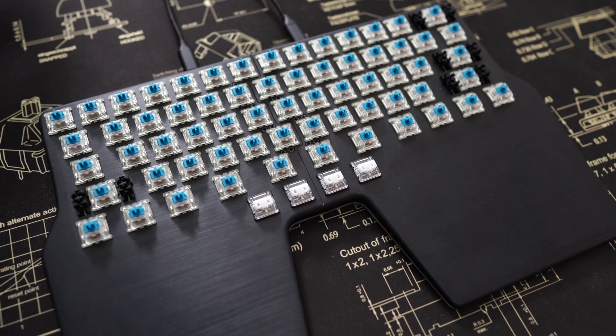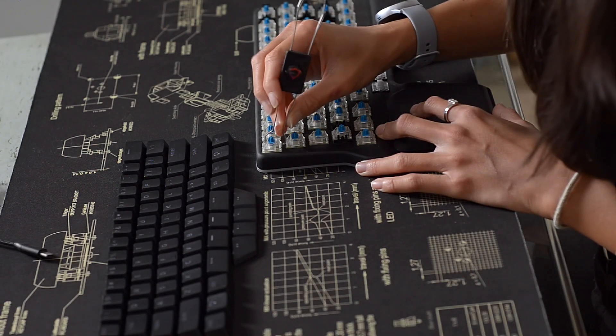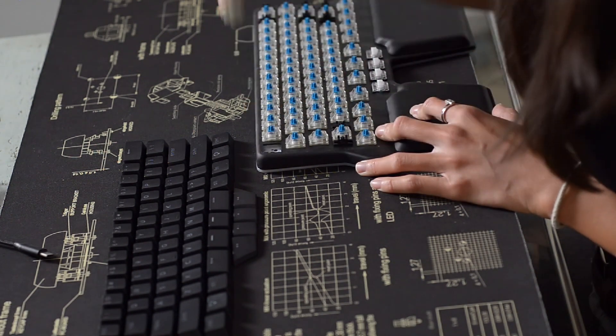Now that we have our keycaps neatly laid out, let's proceed to our switches. To remove the switch, make sure you use the keycap switch puller again. You need to clip the bottom and the top part and just pull gently.